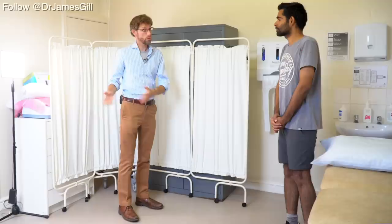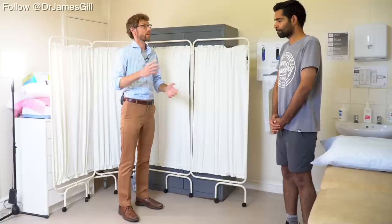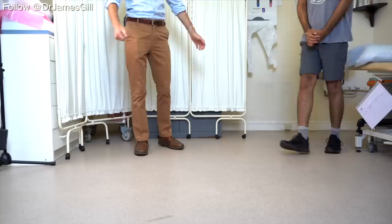In terms of examining your hips, that's going to involve getting you to do a short walk, having a press around the hips to see if there's any discomfort, and then getting you to move your hips. Is that okay?